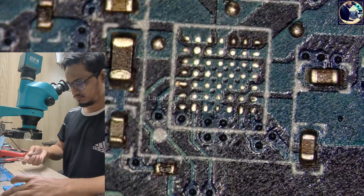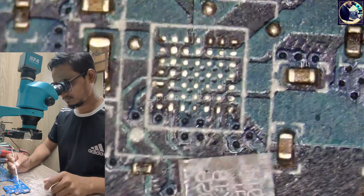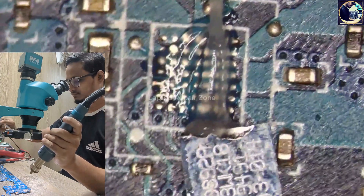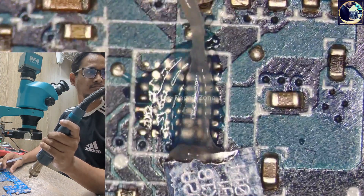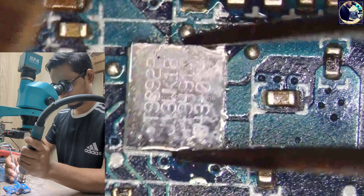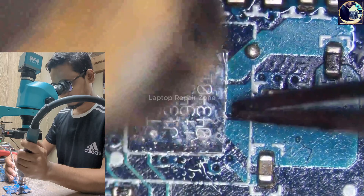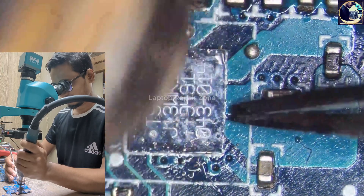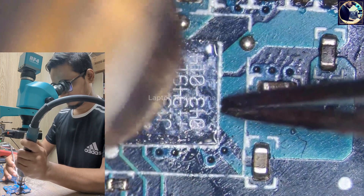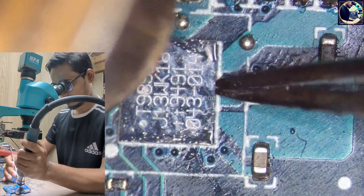Let's put some flux here. Now I will solder it in place. Okay, it's done.